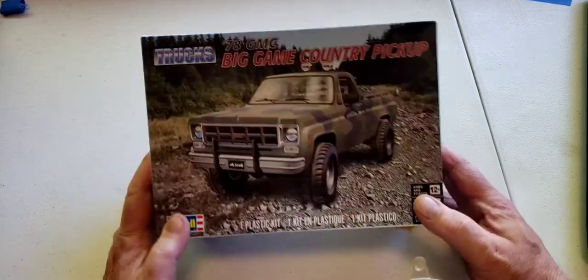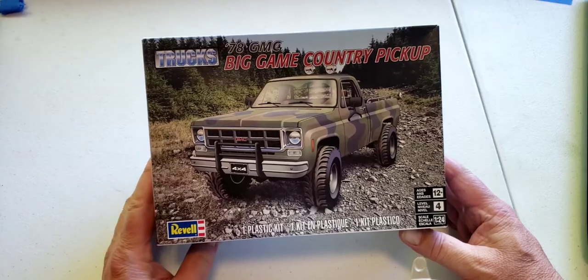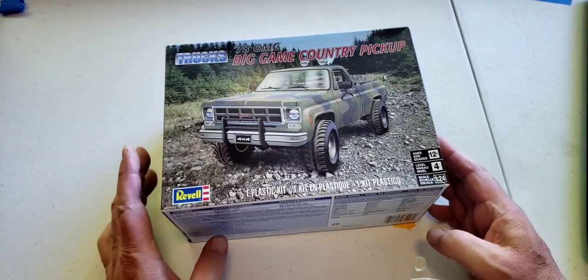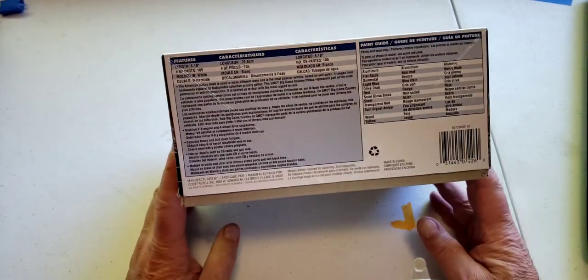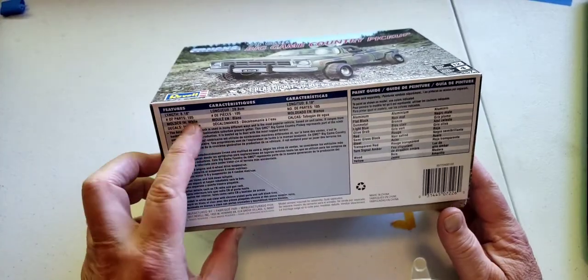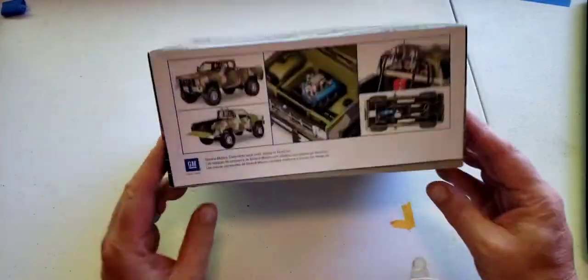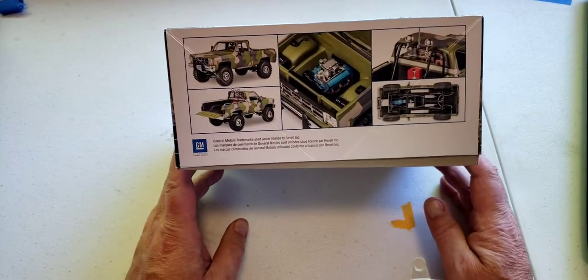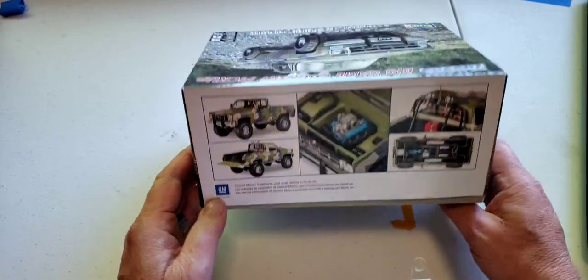Today we're going to be looking at the Revell GMC '78 truck, the Big Game Country. You can see on the side of the box, just like Revell always does, it has a basic rundown of what's in it — little stats about the vehicle itself, and some pictures of what the finished build could look like when you get yours.